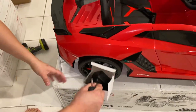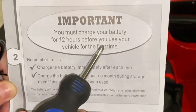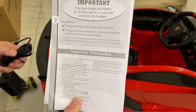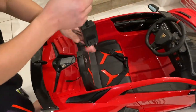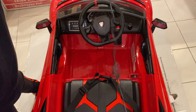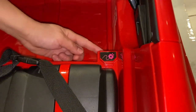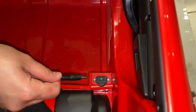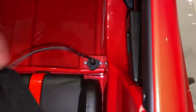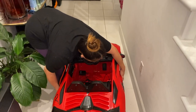Grab the battery right here guys. You must charge your battery for 12 hours before you use your vehicle for the first time — remember that. You'll probably be asking where do I plug it. You're going to put this here — lift that, then pair this here and insert the pin right there. And you're good to go charge. We're going to charge right now.